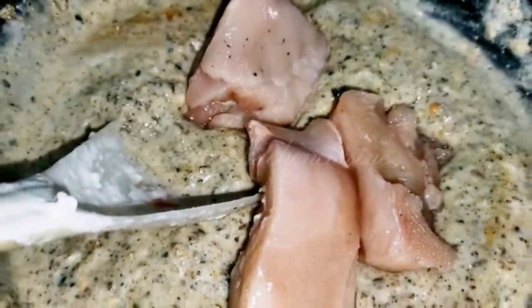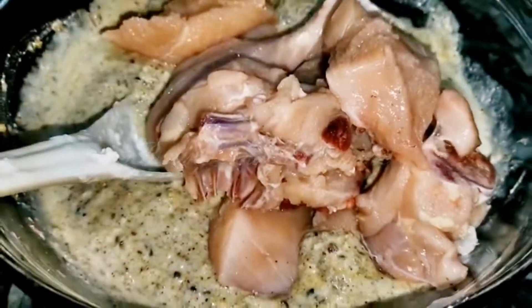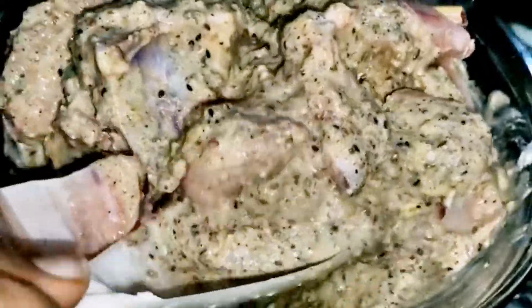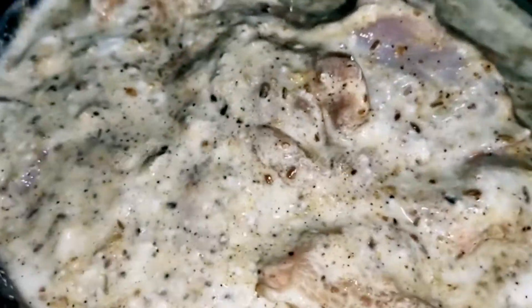I added some red chili with the chicken. Now mix it well. Because we don't add tomatoes — we just add it to the marination.